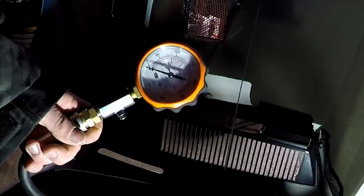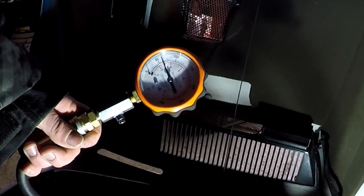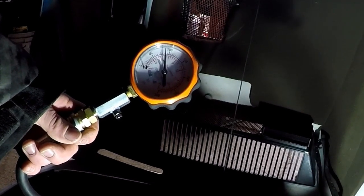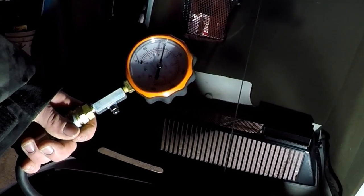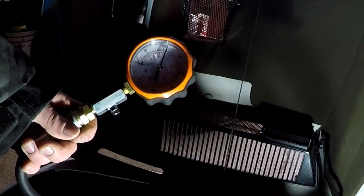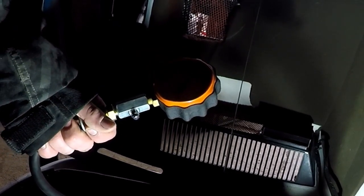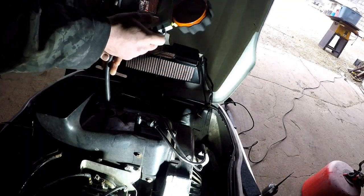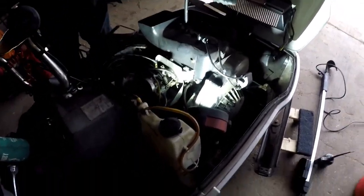Alrighty boys, we're going to do the other side now. After about three pulls we're reading about 115. So we're averaging 115 to 120, which is good. These motors really don't have that much compression from stock, so that's probably about what it's supposed to be. I'm happy with 120 — it's not like 50. So it's not a compression issue.